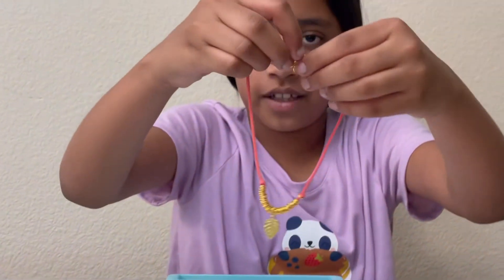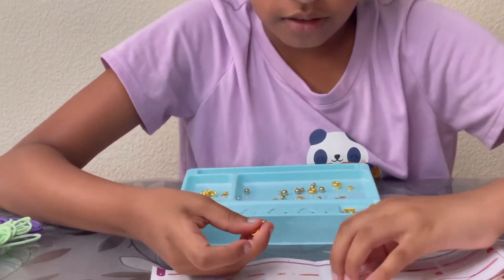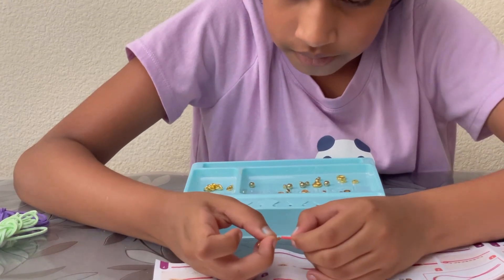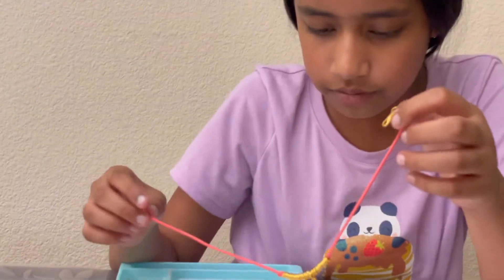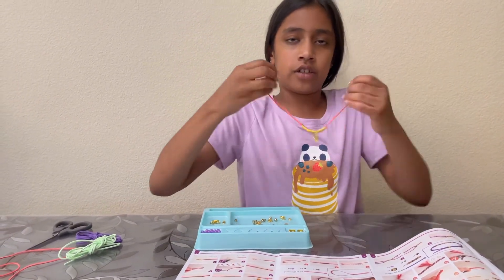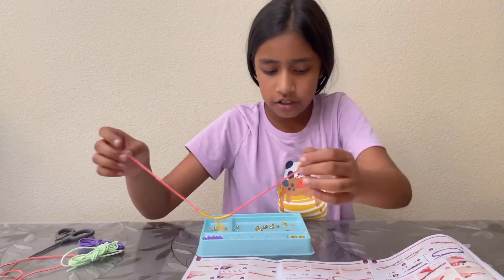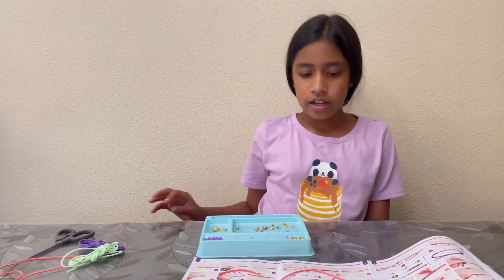It came out a bit big but you could just cut it off, or it could be like a necklace. You'd probably want to close it off with pliers — that's probably the best option. You can rearrange the size if you'd like, or have it as a choker or a necklace. So yeah, have fun with the different bracelets and necklaces, and bye!